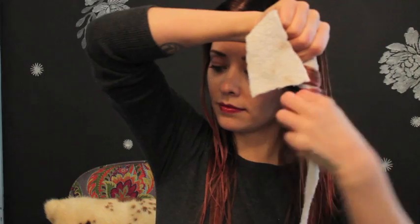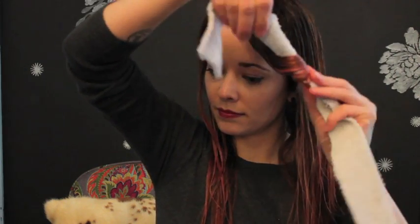For my rags, I prefer to use an old towel by cutting it into inch thick strips. Begin the curl at the mid-shaft, wrapping the hair around the rag. Once the bottom half is wrapped, continue to wind the hair upwards towards the root. Keeping the ends wrapped tight around the rag is really important to ensure a consistent curl.